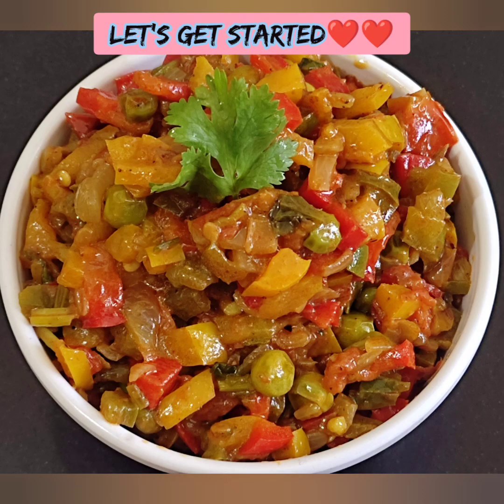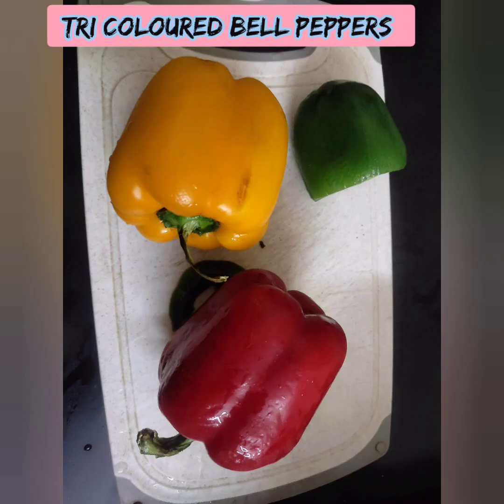We will use a lot of chapati or sauces. We will use 3 bell peppers in this video.